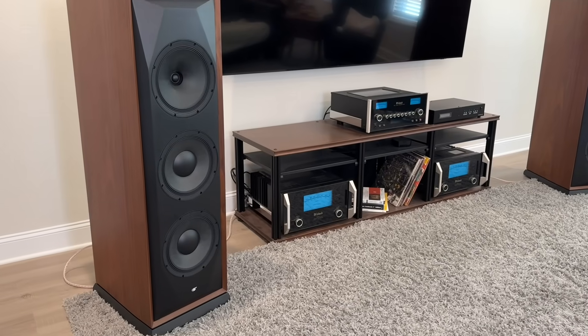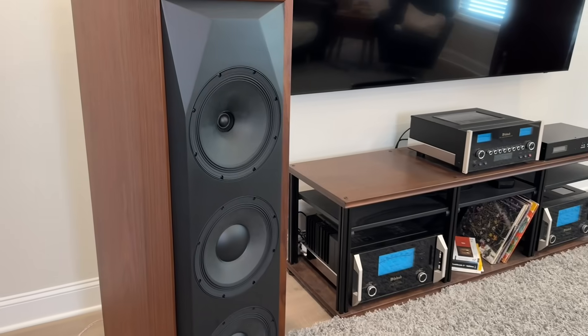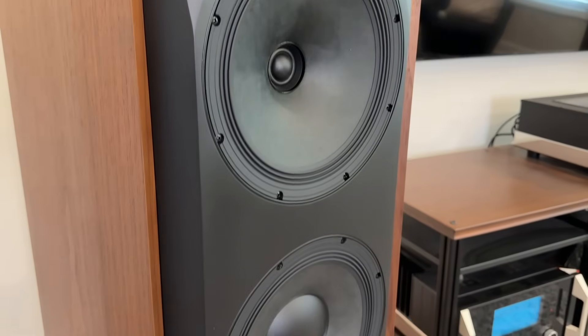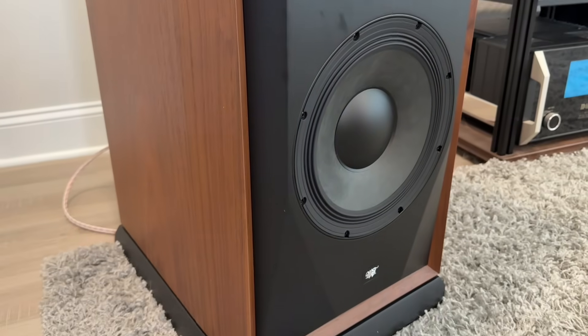The V10 is a new design from Andrew Jones at MoFi. They debuted it, I believe, in April at Expona in Chicago, and I was actually there to check it out. I only got to hear them a little bit, but I was really excited to hear them in my home. These did come from the manufacturer — they did not pay me, and I was not given anything in exchange. They just loaned them to me, and I'm sending them right back.